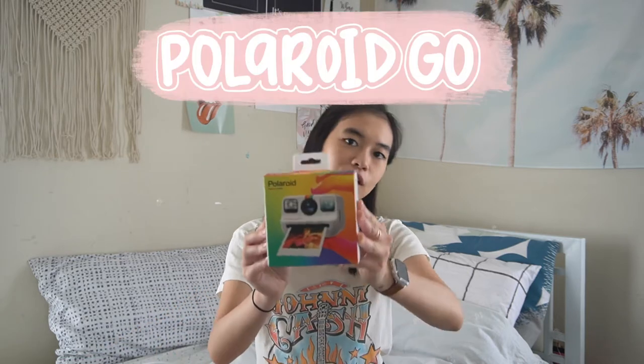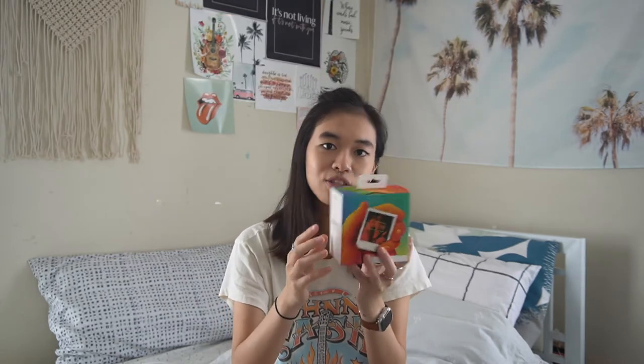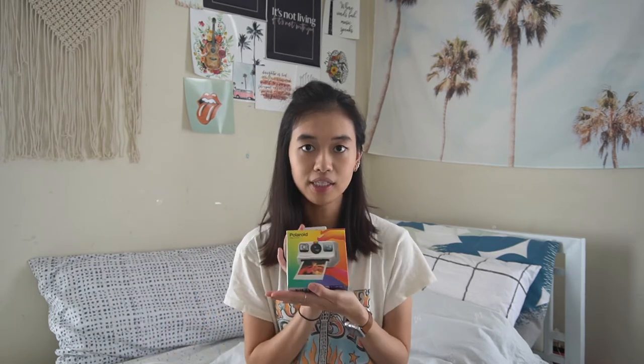Thank you to my brother for getting me this graduation slash birthday gift. I'm so excited to be unboxing the Polaroid Go camera. It's literally so tiny and cute — the film is literally like the size of my fingers or less — and I'm really excited to open this and unbox it for you guys.